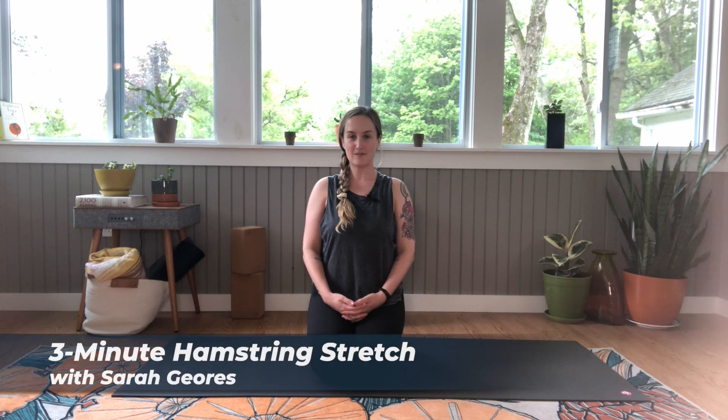Hi everyone, welcome to your Medicine for the Soul two-minute medicine video hamstring stretch. I'm Sarah.